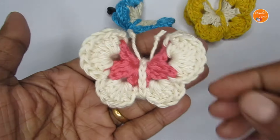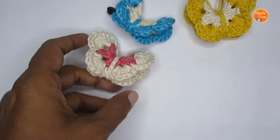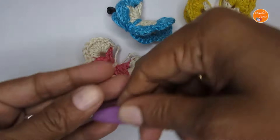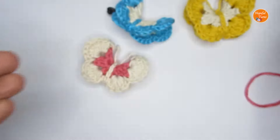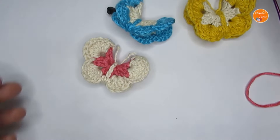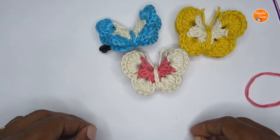To make this you can use any weight yarn — you just have to go with the recommended hook size. I have used some DK weight yarn and with that I have used a size G or 4mm crochet hook. Apart from that you would require a pair of scissors and a yarn needle to weave in all the loose ends.